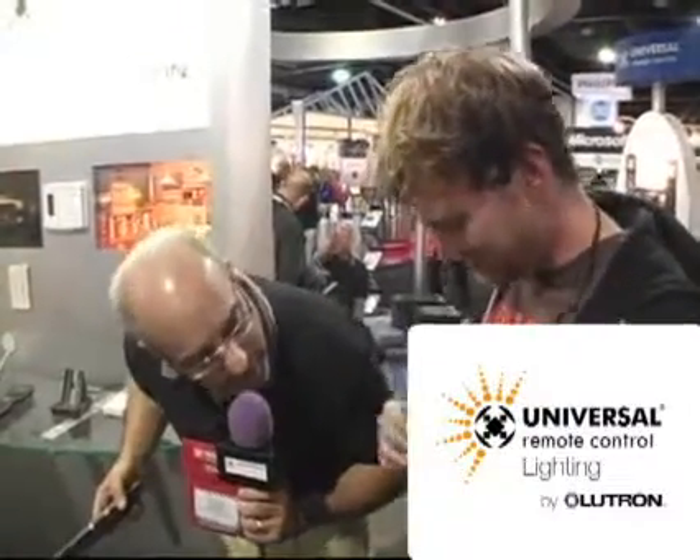I'm here at the Universal Remote Control CDX display where we've just introduced Universal Remote Control lighting by Lutron. I'm here with my good friend Matthew Ingram.